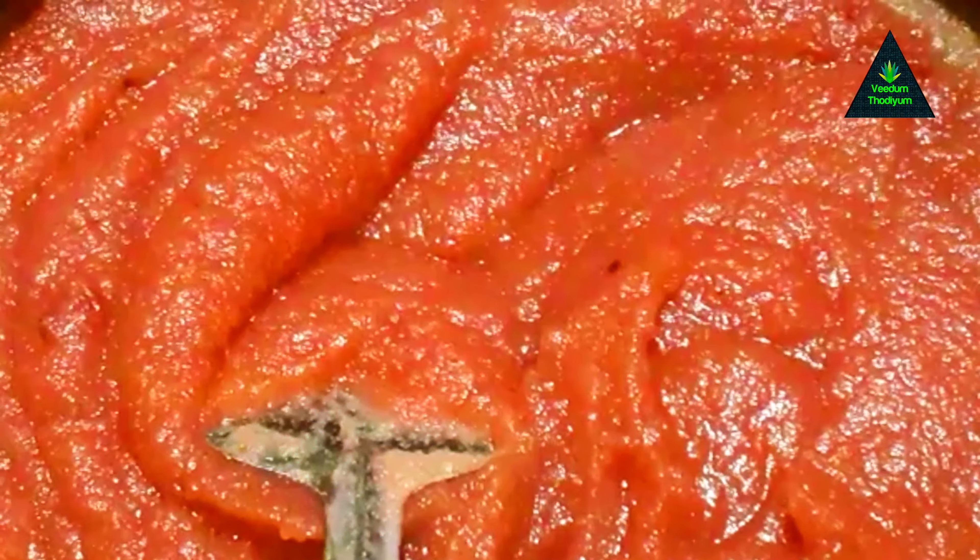I am not using a preservative. We are in a very good place. This is citric acid, and we also have sugar for it. So we are ready for jam.